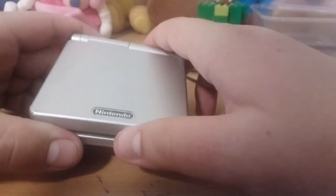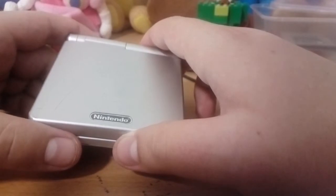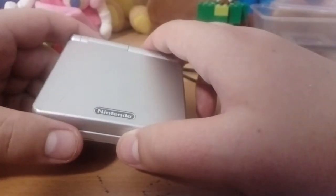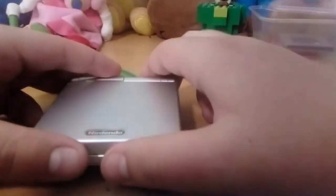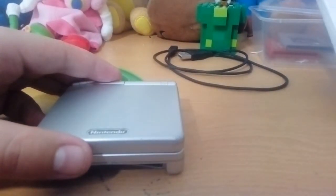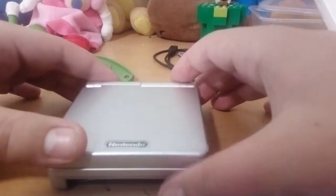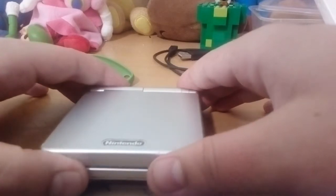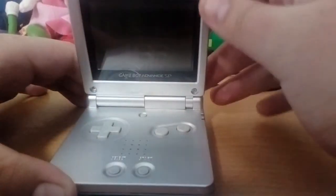Now, I won't go into too much background, but basically, with the original Game Boy Advance, people complained that you couldn't play it in the dark. So Nintendo listened to that, and not only did they make it more portable, they made it so you can play it in the dark.